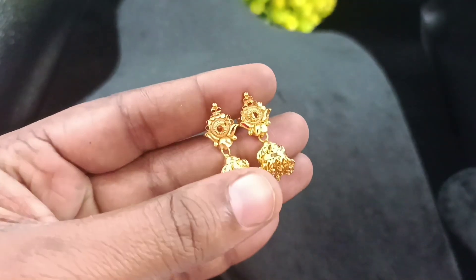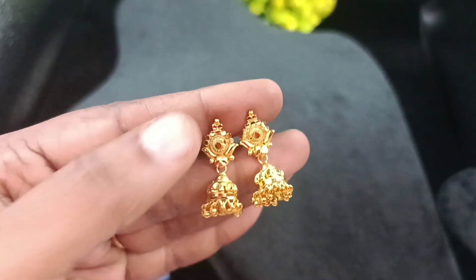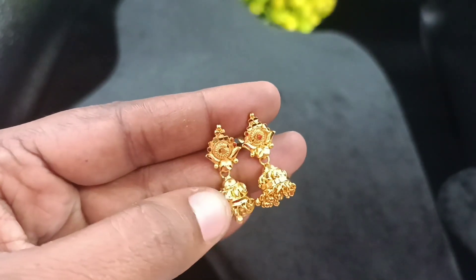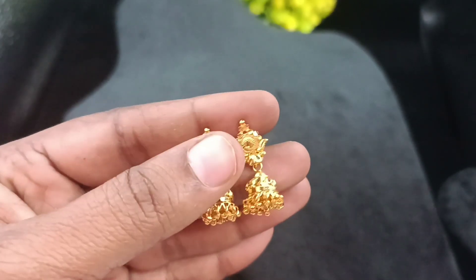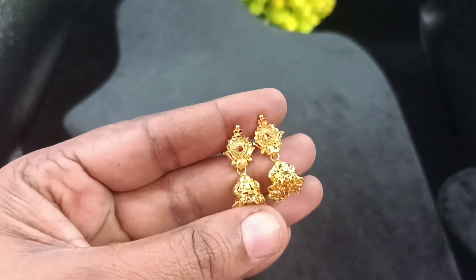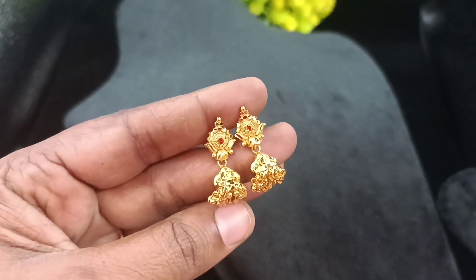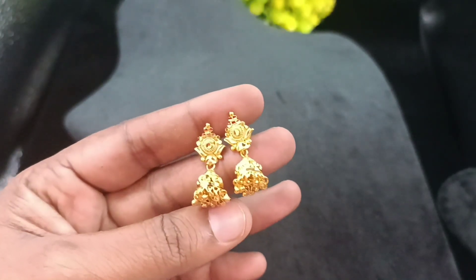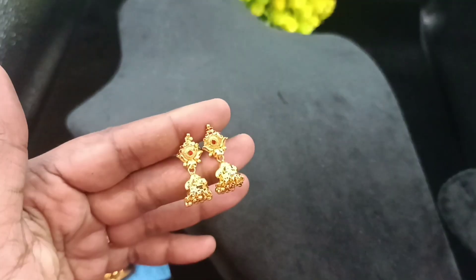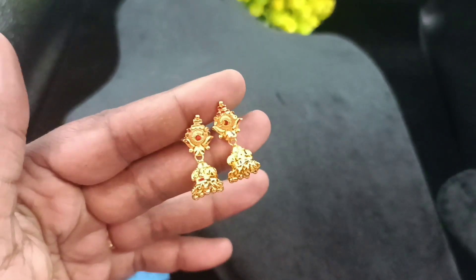For this video, it's a small earring — a small jump pattern, small crown, super-arc finishing earring. This earring is a new giveaway gift. If you like this video, please like and comment. You can see this gift for everyone. For this video, the comment pickers will be selected. This earring is a super-arc.